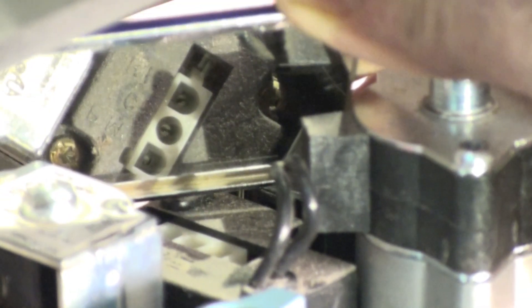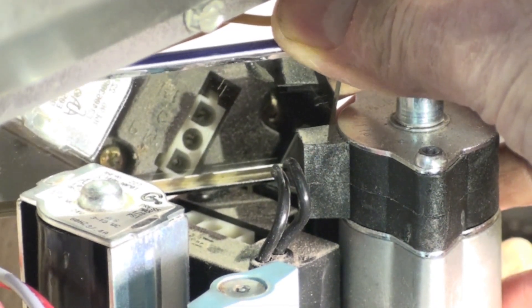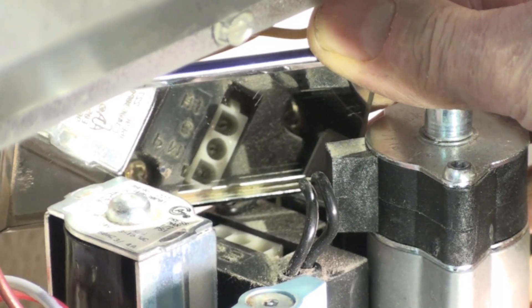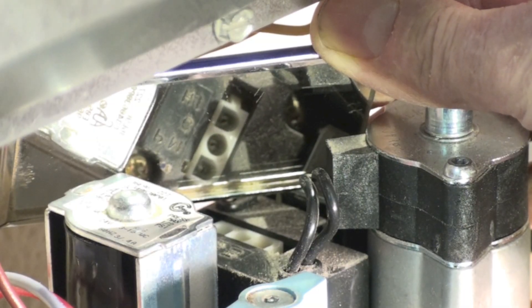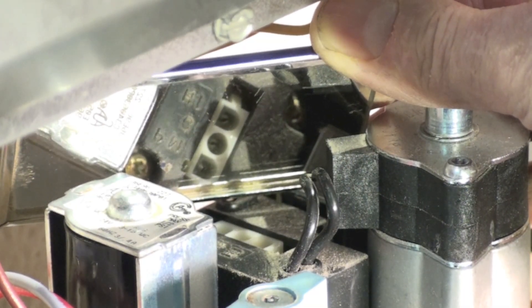By using a mirror I can see that I have a C in the center, a high on the right, and PM on the left — that's got to be low because the center is going to be common. So I'm going to put one probe on the center one and the one that says PM.